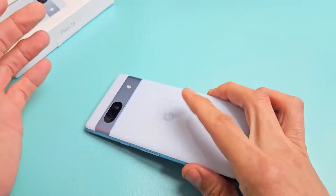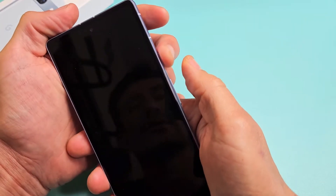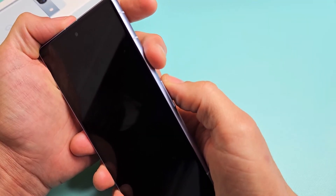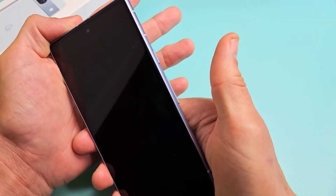First thing is if you guys have a case on here, go ahead and take the case off. Next thing is we're going to go ahead and force restart it. To force restart it, it's very simple — it's a two key combination: the power button and volume up. We want to press and hold both buttons for about 20 seconds and then let go and just let it boot back up.